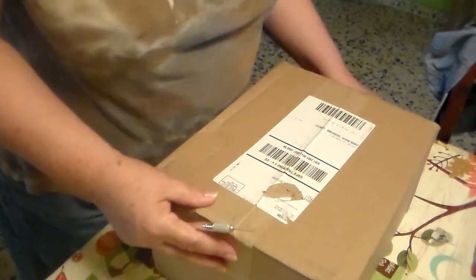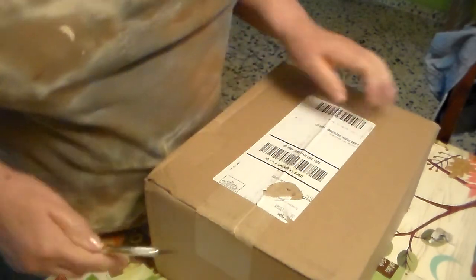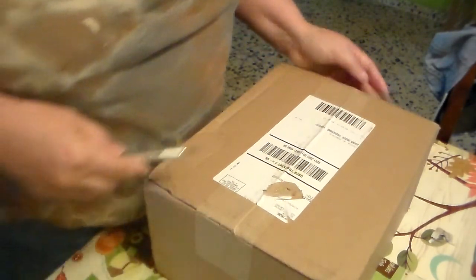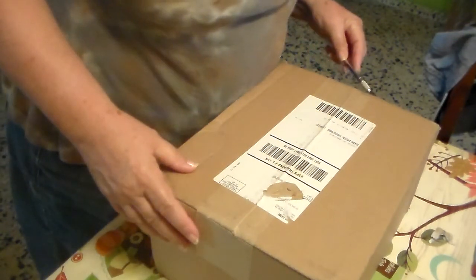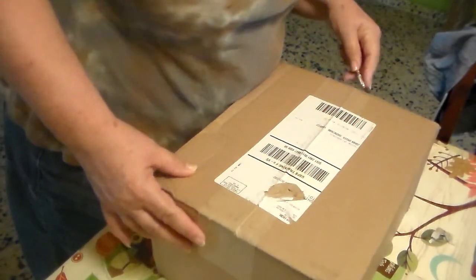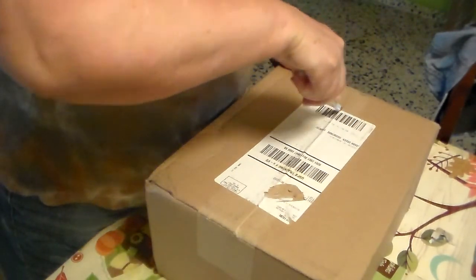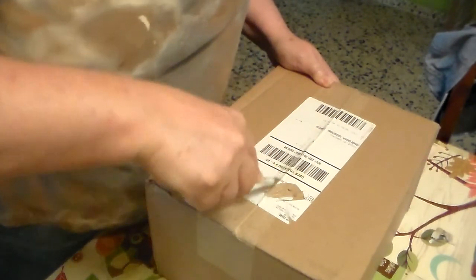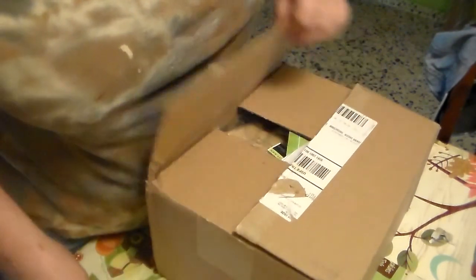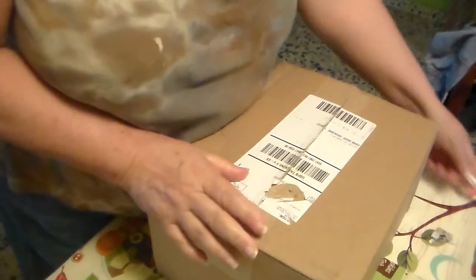Hi guys, Nirvana here. I just received an order I made at Joanns.com — I think it was about two or three weeks ago during a sale they had. I don't know if they sent everything I ordered, but let's check it out.